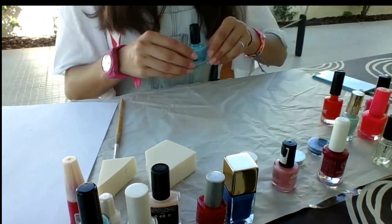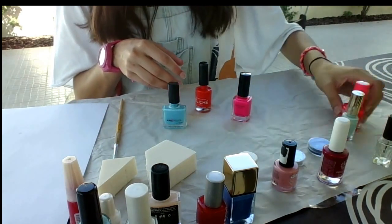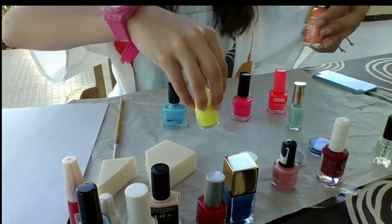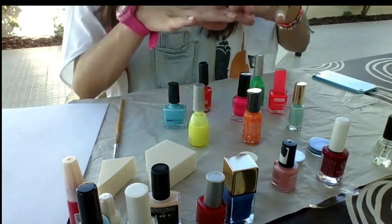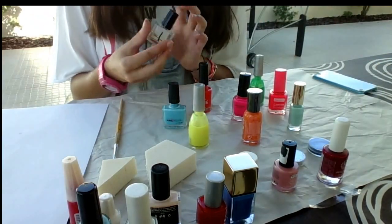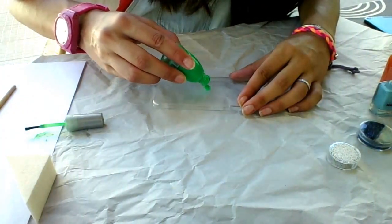Now it's time to choose the nail polish that you want to use in your case. For the end I will apply clear nail polish. To start, I will use a green nail polish.